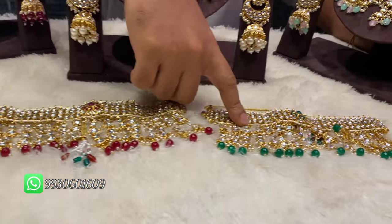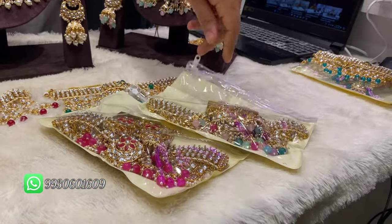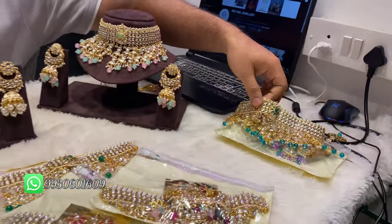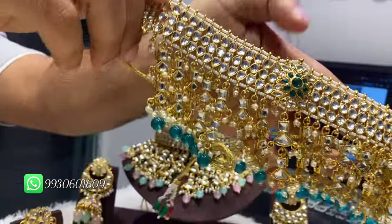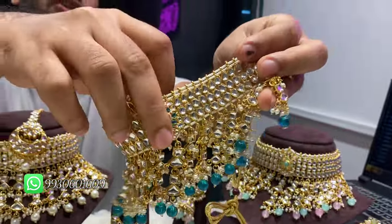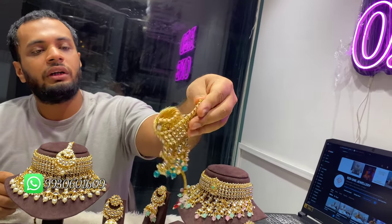Maroon, this one is white. Green is there, rani color is there, multi color is there. You can put it in any way. This pick-up green is the latest color, it's a trending color. And this is a good thing — the whole foldable design; foldable, the joker clasp is not afraid of breaking.